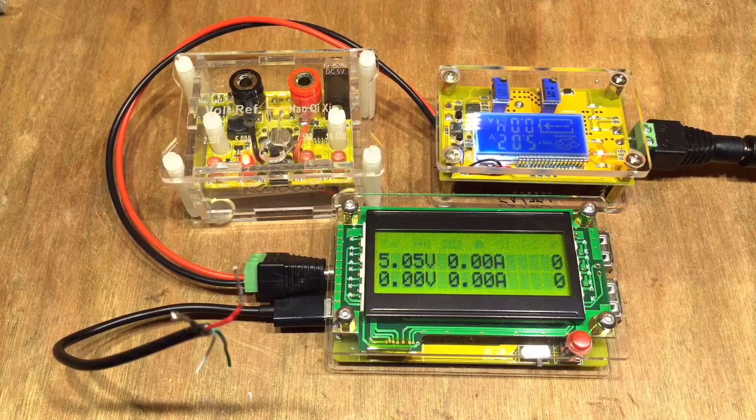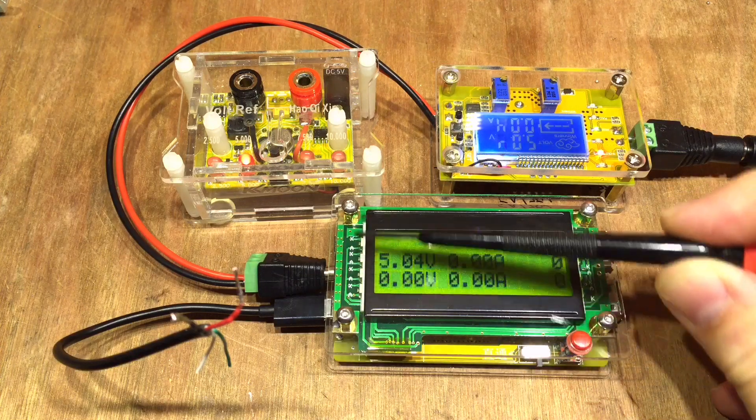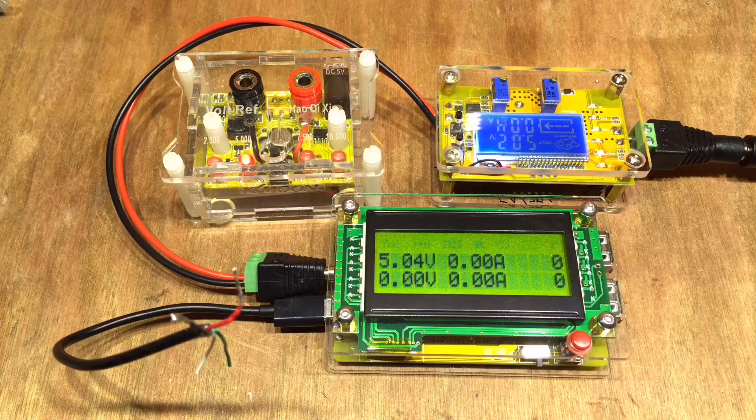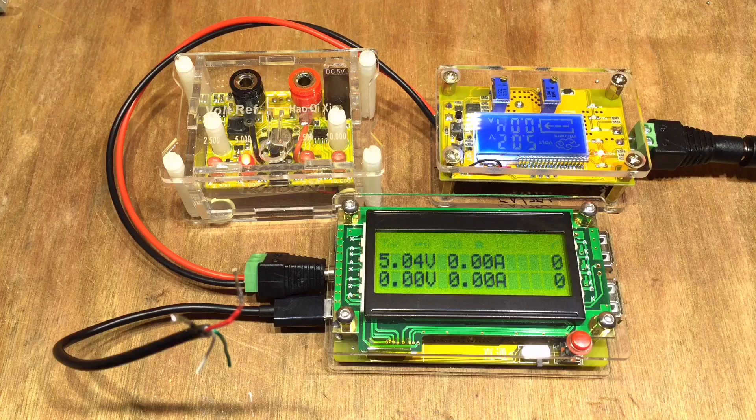This will just be a very quick video about this USB power bank again, because a couple of people have rightly asked about its accuracy and I haven't really checked that. As you can see, I'm powering it through the DC jack here and it's claiming 5.4 volts. Obviously the USB one and that power jack are connected up, and my little power supply here is saying 5.02 — not entirely sure of the accuracy of that meter.